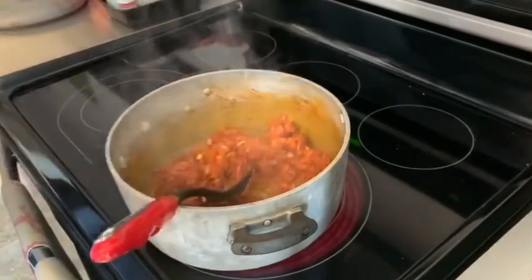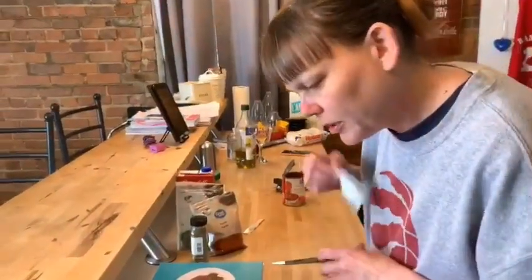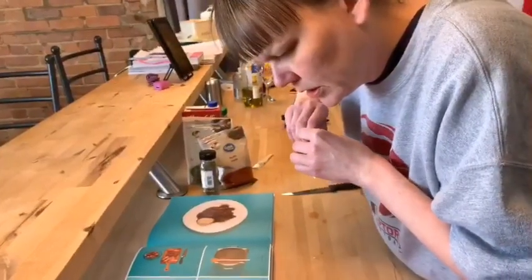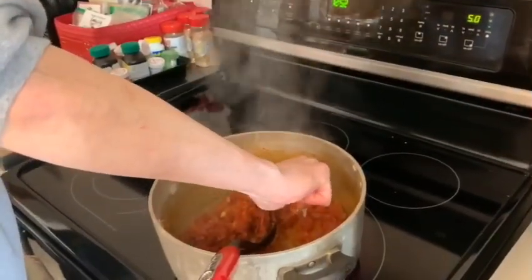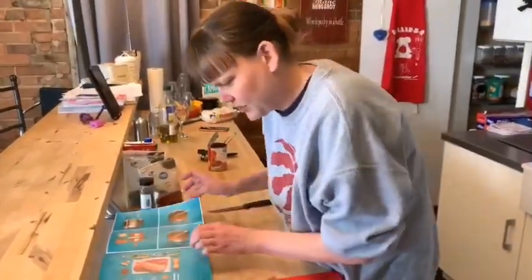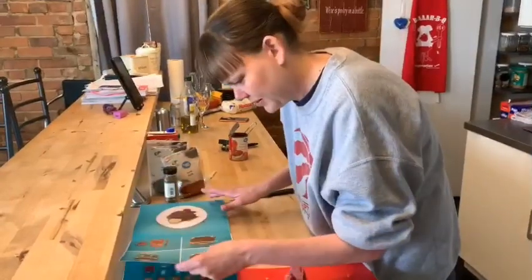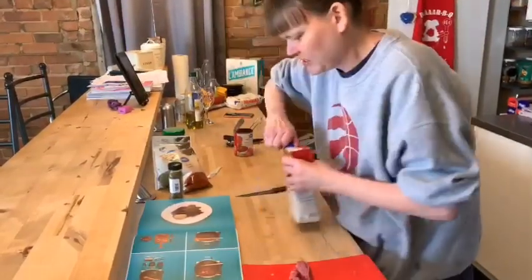Now we're going to add a dash of vinegar. I have a big jug of white vinegar but I have these couple of small packs so I might as well use them up — I'm just going to do two packs of white vinegar. Then we have to pour in beef broth. It says one cube of bouillon or beef broth — so I'm just going to add this whole container of beef broth. It's got to be enough to simmer the beef.